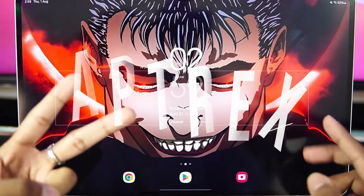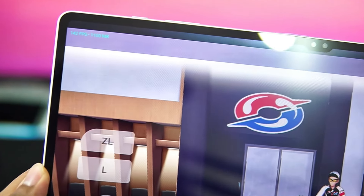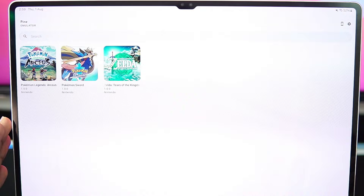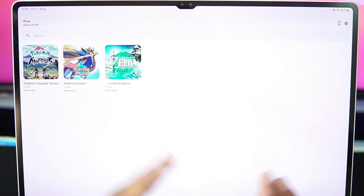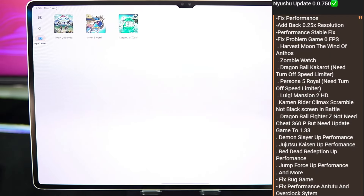What's up guys, it's Aftrex here, welcome back to a brand new video. Today we'll be comparing NewShu emulator as well as Pine emulator to find out which is actually the best Nintendo Switch emulator for Android. We'll be comparing Pokemon Sword on both these emulators, and for NewShu emulator I'm using its latest version 0.7.5.